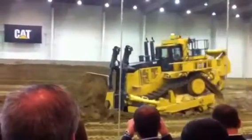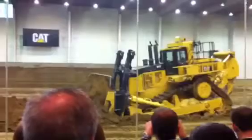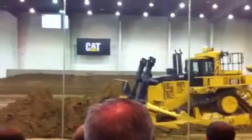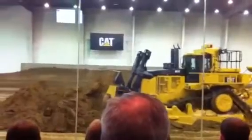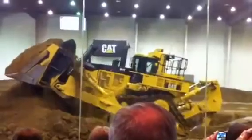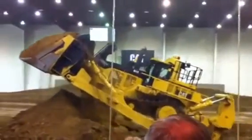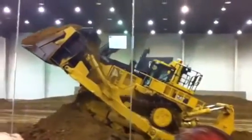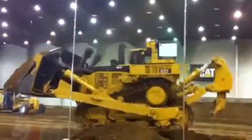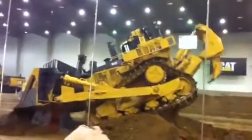Now he's going to take that load and he's going to hoist it up to the ceiling for you. What he's going to show you is not that he can load a truck, but the perfect balance of these large track-type tractors — configuring the right blade and the right ripper or counterweight assembly. We're going to balance up on top of the pile. Nice job.